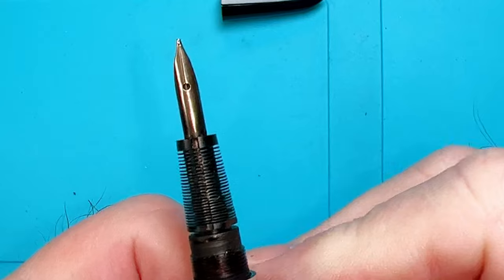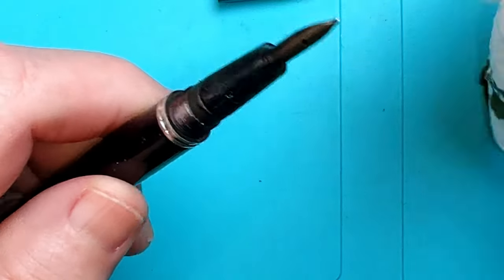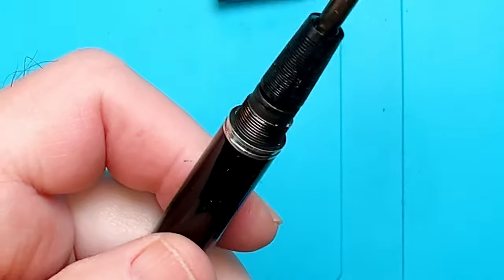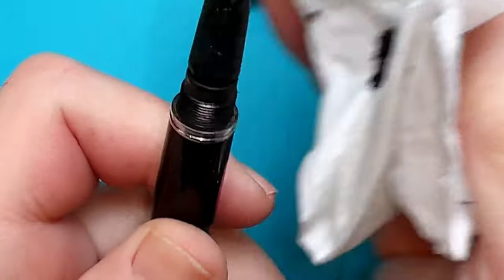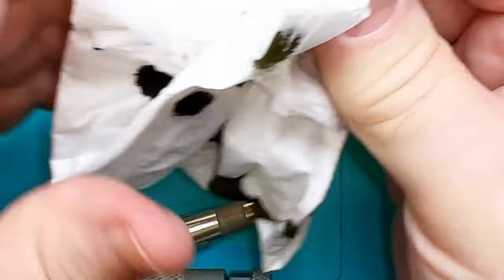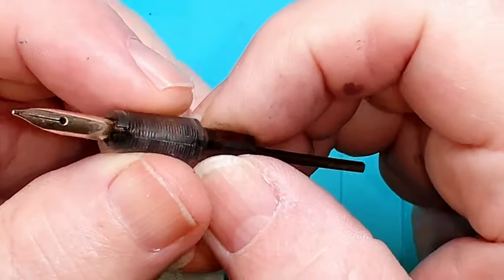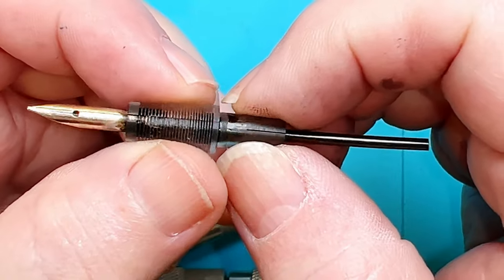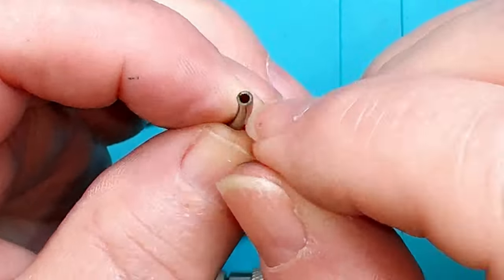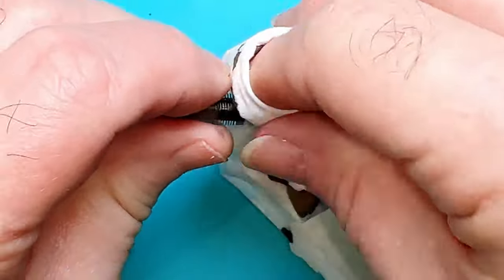There's our first glimpse at the nib. I need my loupe. Let's just extract that ink collector — I might have to soak it a little bit more. There's a lot of residual ink in there and I don't want to twist it. I got some of that ink out and was able to pull the collector out. There's our breather tube. That's going to take a little time in the pen flush bath in my ultrasonic machine. It looks like it's in good shape — I'll run a guitar string through it just to clear any crud.